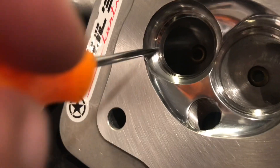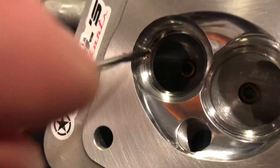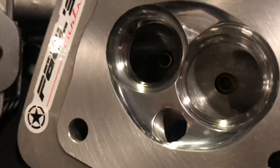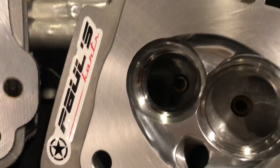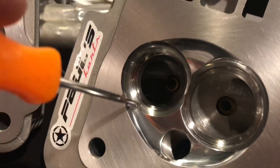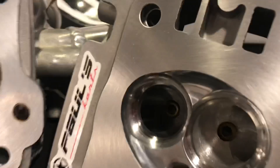You see here — there's no ridge. This is a perfect radius right here. Any ridge in this area is worth two to three horsepower alone — just that ridge. In all our heads, we have this all blended perfectly. There is no transition here; this is a perfect radius.